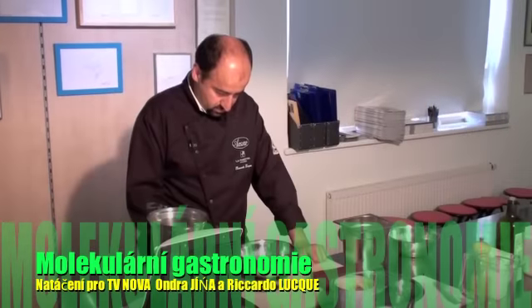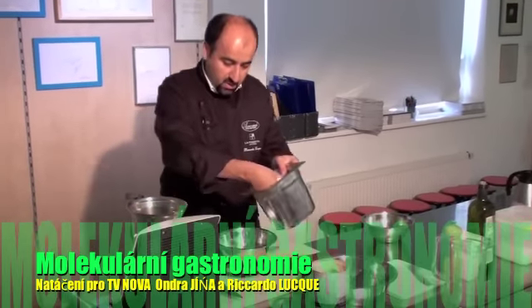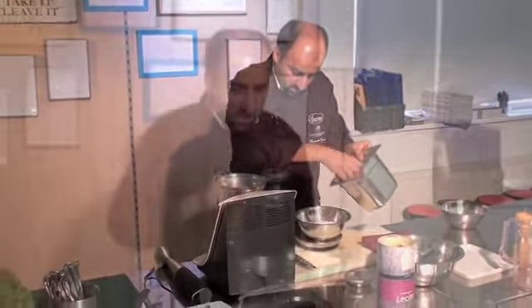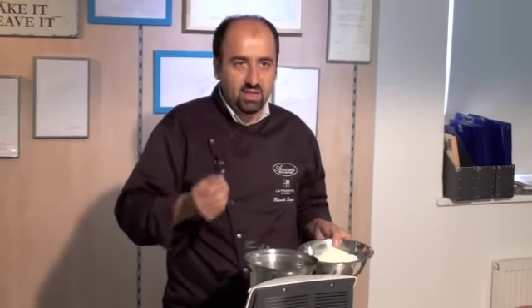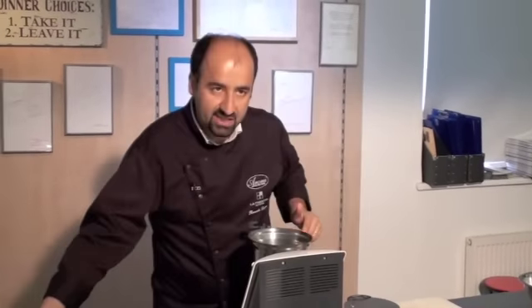We mix it together. We are using fresh grated Parmesan. We are using a Thermomix, which is a vacuum which is mixing, and at the same time it is also heating. We have to add the water and the Parmesan to a temperature of 80 degrees.